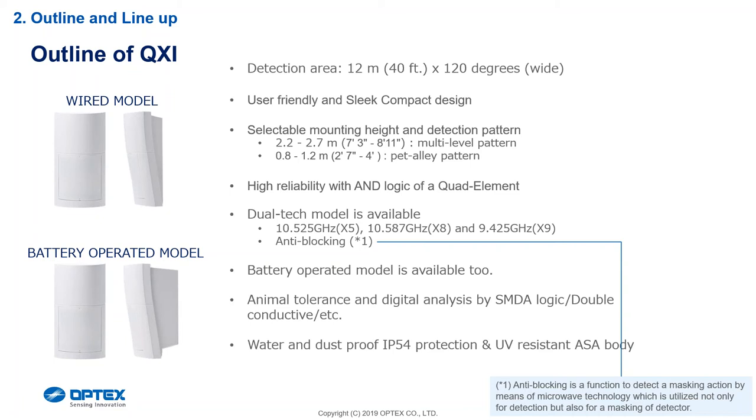The battery-operated model is available in both the microwave and the standard versions. Unlike the Alex which doesn't have an animal tolerance, the QXI does have an animal tolerance. We've also upgraded the library on the SMPA logic and upgraded some new features on the bracket.